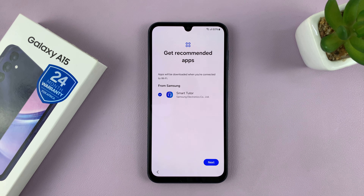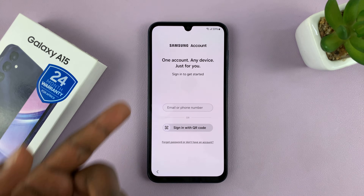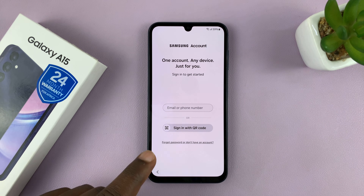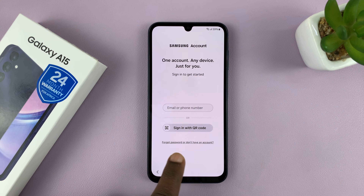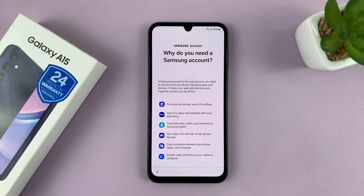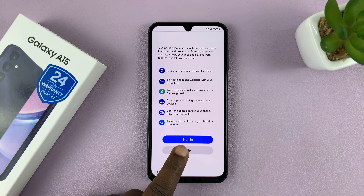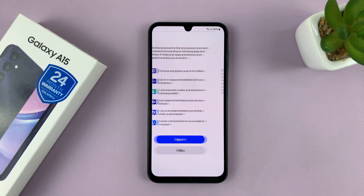Then you have recommended apps — you can choose to install or just skip them. And then again it's going to prompt you to sign in with your Samsung account. You can sign in, or if you want to skip, just tap on Forgot Password and then from the menu tap on Set Up Later in Settings. It's going to try and tell you why you need a Samsung account, but you can just scroll down and tap on Skip.